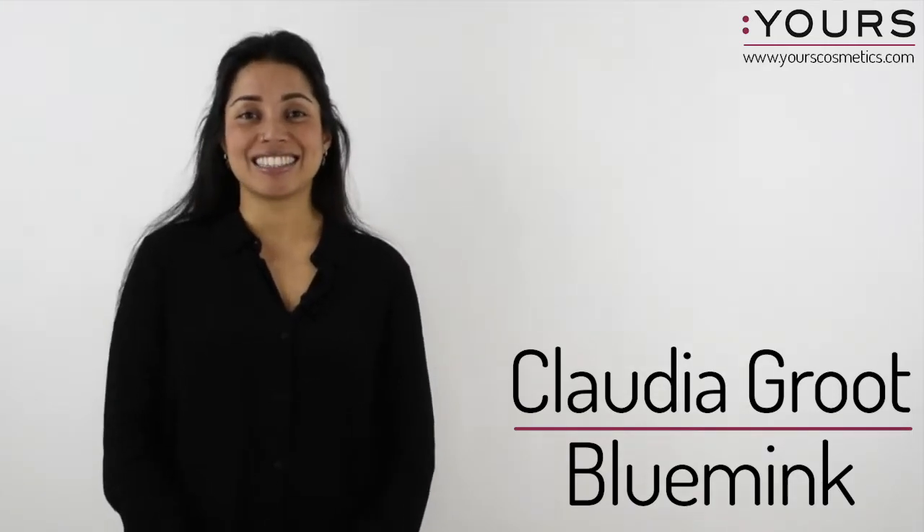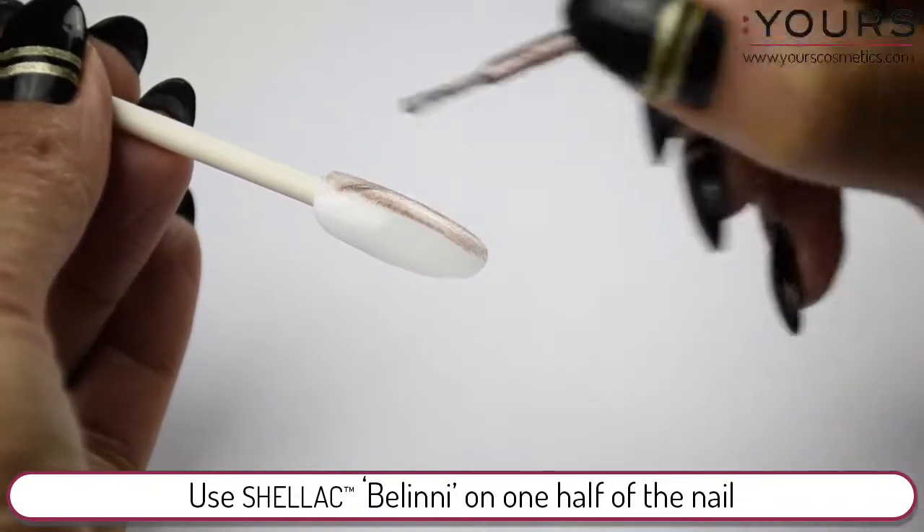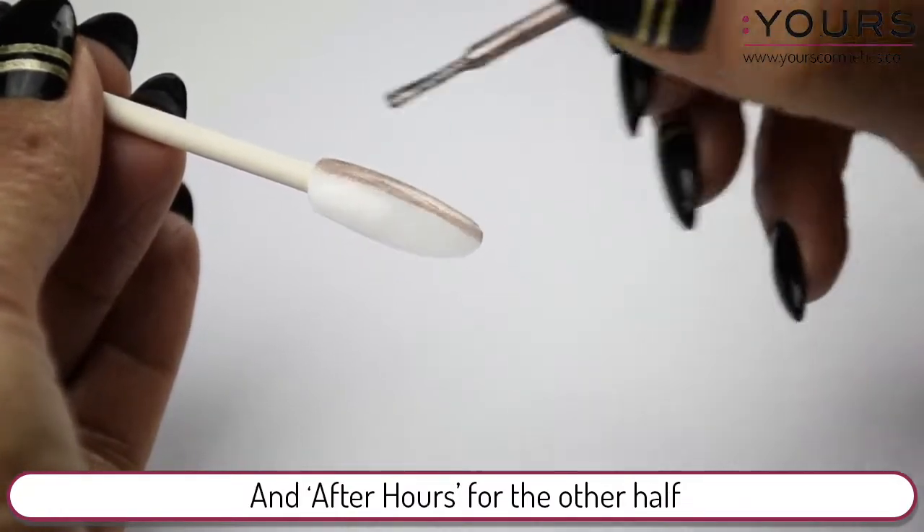Hi, this is Claudia. Today we're going to be making a Christmas design. Use the Shellac Bellini on one half of the nail and After Hours for the other half.